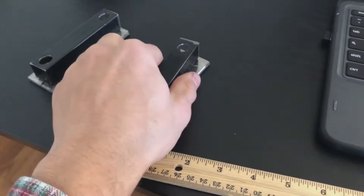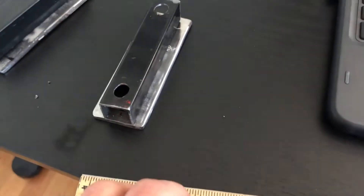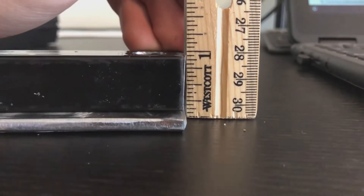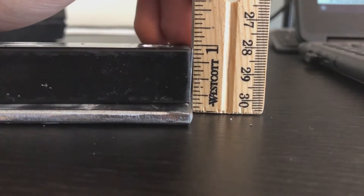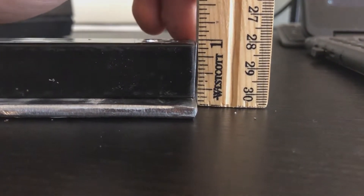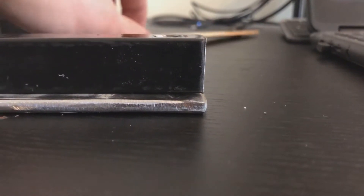So I got these engine risers made. The reason I didn't just get one-inch spacers is because I already have these and I didn't have to spend any money. If you look here, the total of the square tubing and the flat bar total is one inch, so that should make the engine raise up just enough for the torque converter to clear the frame.